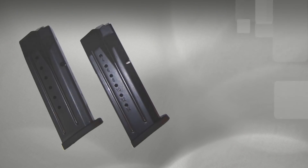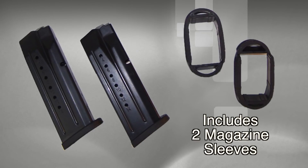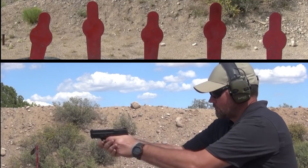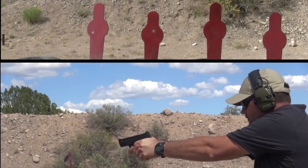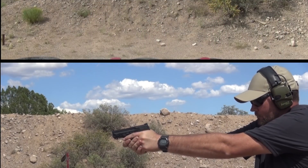Shipping with two 15-round 9mm magazines, it also includes two magazine sleeves for use with 17-round full-size magazines. Getting on target and staying on target is easy with the steel white dot front sight and steel white two-dot rear sight.